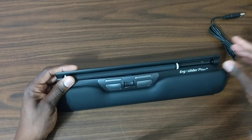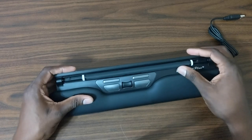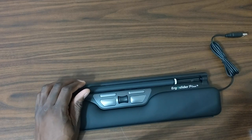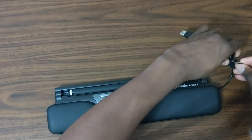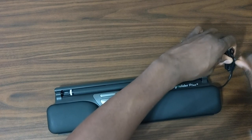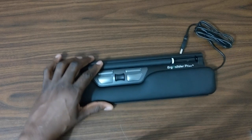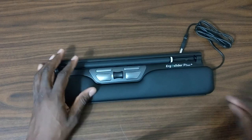This actually goes in here like this. I guess this is how you control it. We're going to plug it into the Mac and I'll do a screen record too so you can see exactly what I'm doing. This is actually pretty eclectic — I've never seen anything like this in my life.